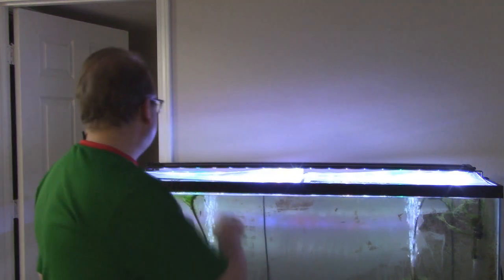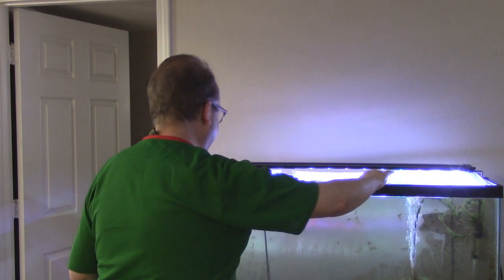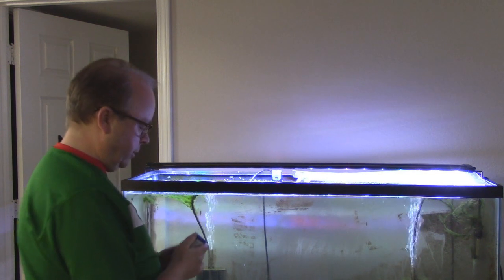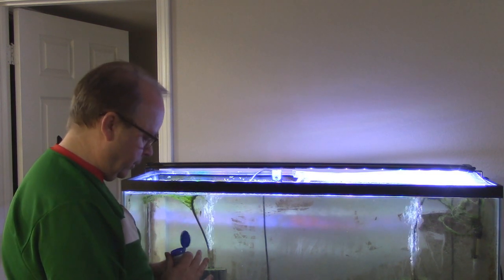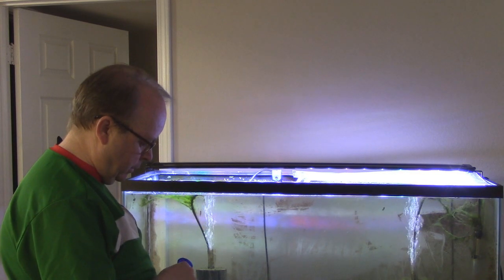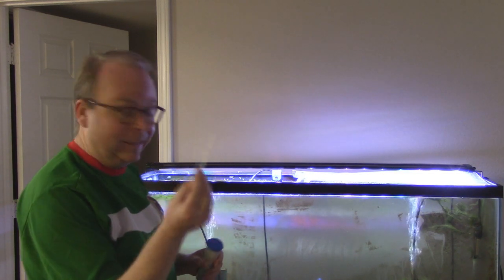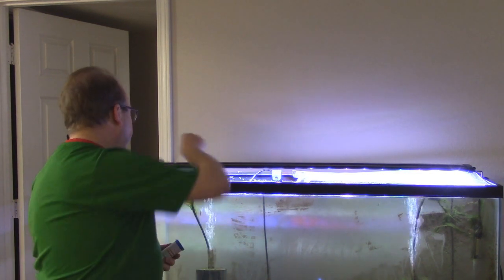Let's start this off. Let's test the water before we do a water change. I've got one of these exciting test strips out — let's see how this tests.